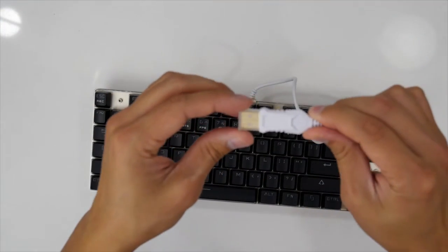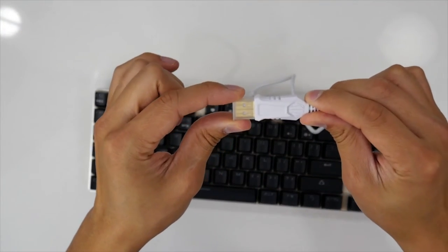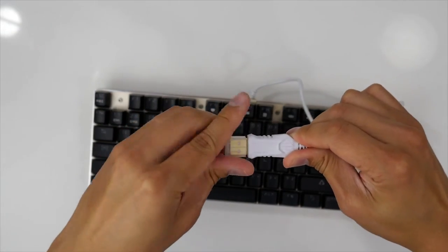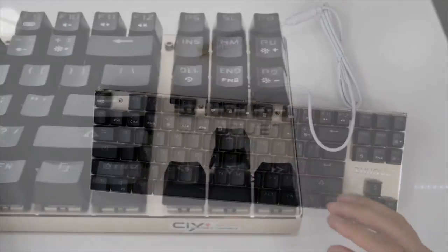The included cord is a little bit on the short side at 1.5 meters, or roughly about 5 feet. Plugging the keyboard in, we find seven different lighting modes that can also be turned off.